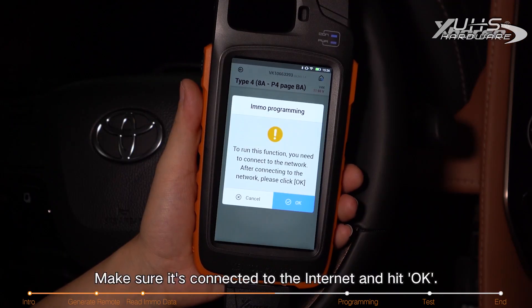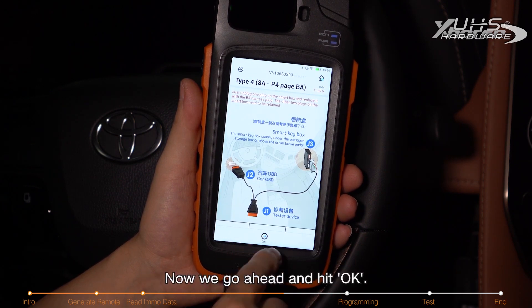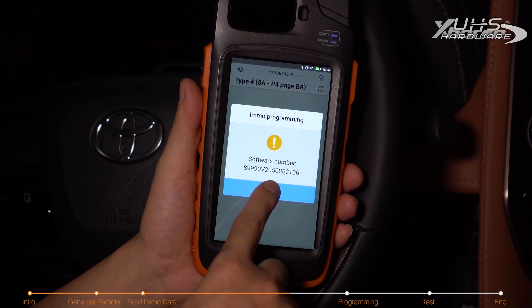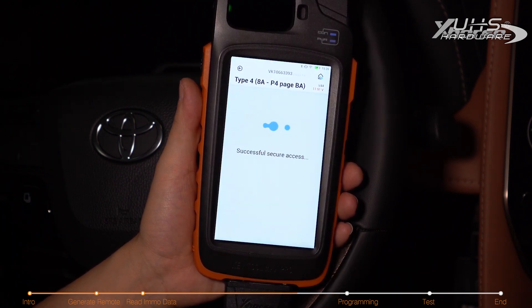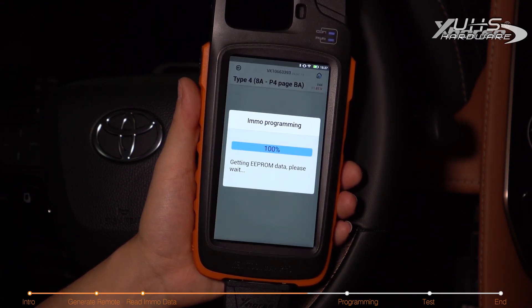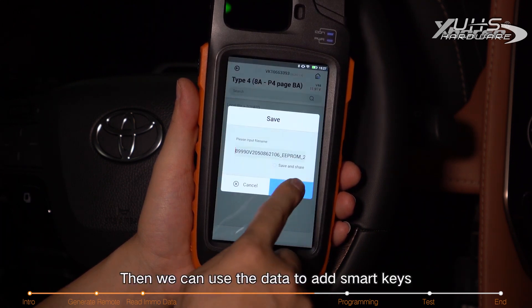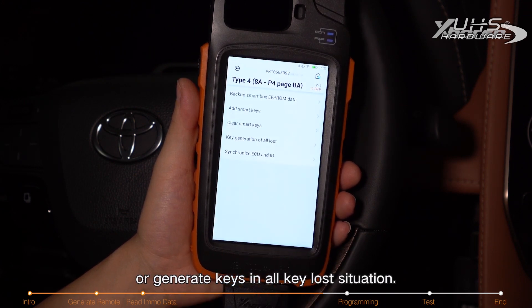Make sure it's connected to the internet and hit OK. It tells you how to connect the cables — go ahead and hit OK. Wait for the calculating to complete. Calculating success! Save the file. We can then use this data to add smart keys or generate keys in an all-key-lost situation.